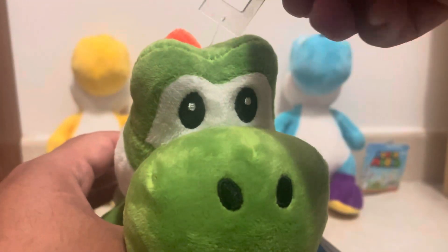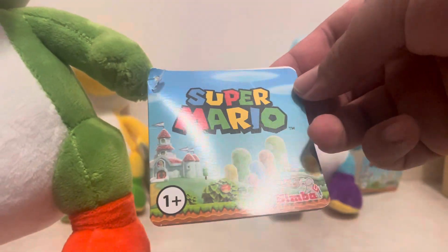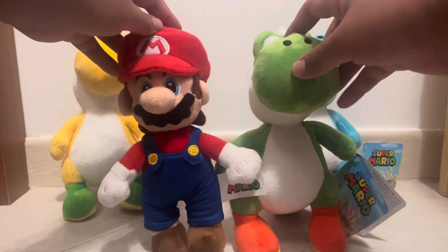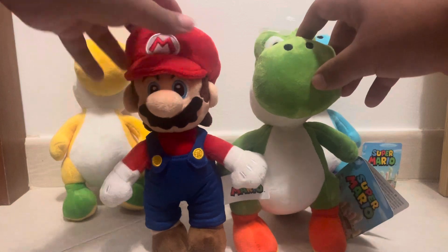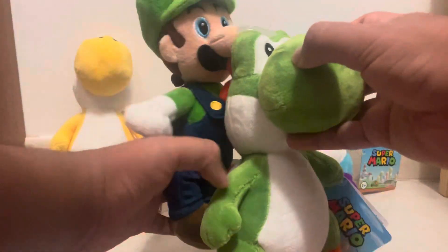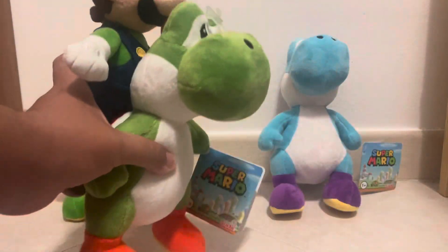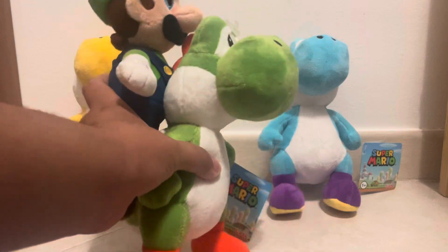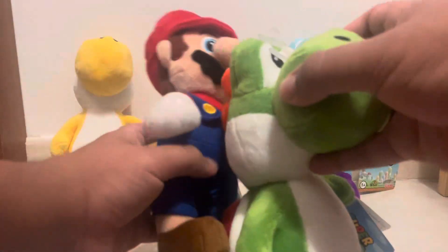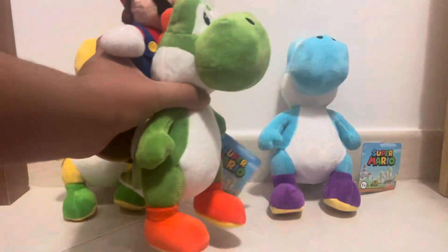When you buy them they'll come with a tag — you can see 'Super Mario' and 'Simba' on it, with safety information on the back. What's cool is that comparing it to the Mario plush, they're almost the exact same height, and same with Luigi. I love that they seem to be game-accurate in scale, so you can have Luigi or Mario riding on Yoshi and it actually looks normal — like it looks game accurate.